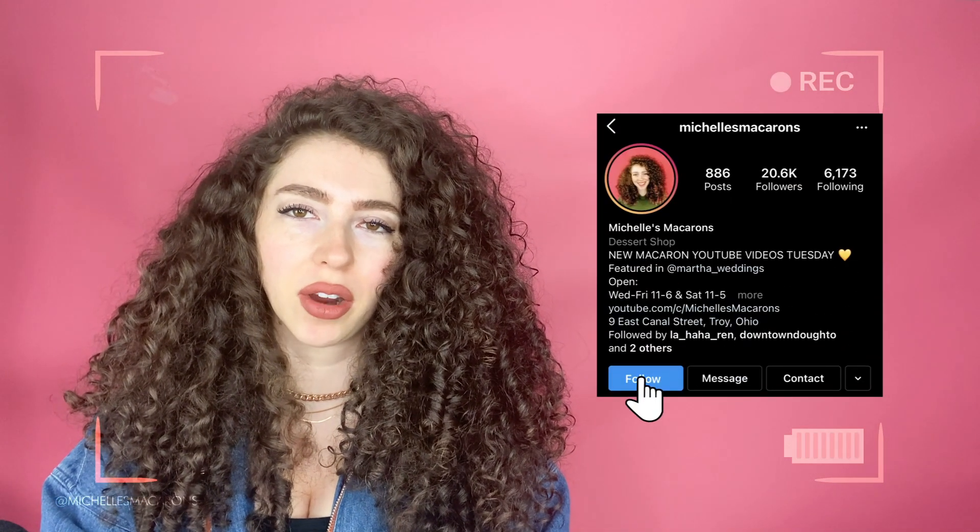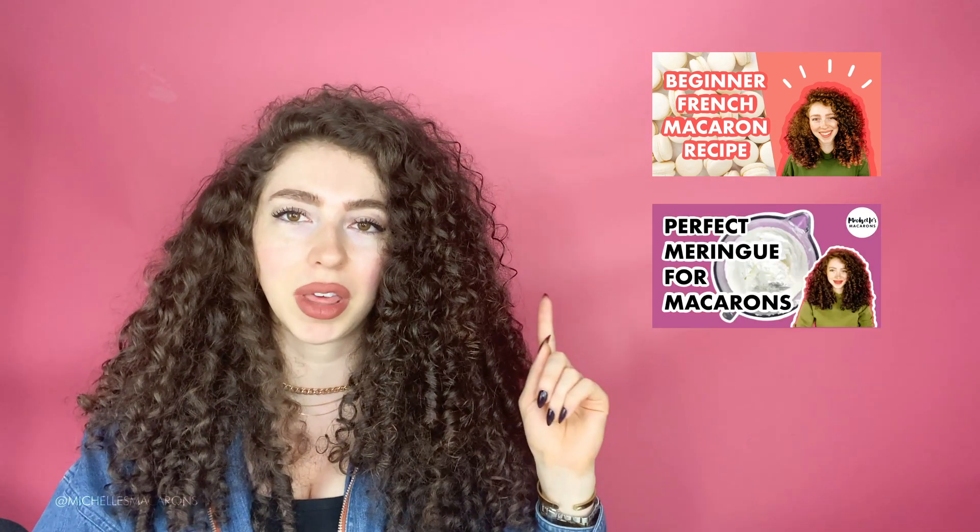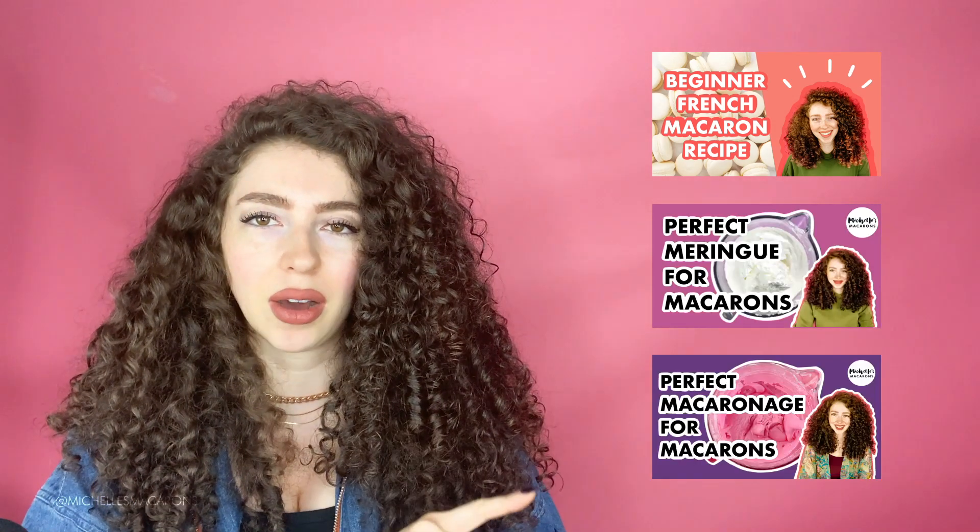Hi, this is Michelle with Michelle's Macarons and today we're going to talk about egg white powder and meringue powder in your macarons. If you haven't already and you want to make macarons, go watch this video and I'll show you step by step how to make macarons, then there's this video on how to make the meringue and this one on how to do the macronage. So if you're having trouble and you don't even know what I'm talking about with egg white powder, you have so many other problems — go watch all those videos first, then come back and check this out.